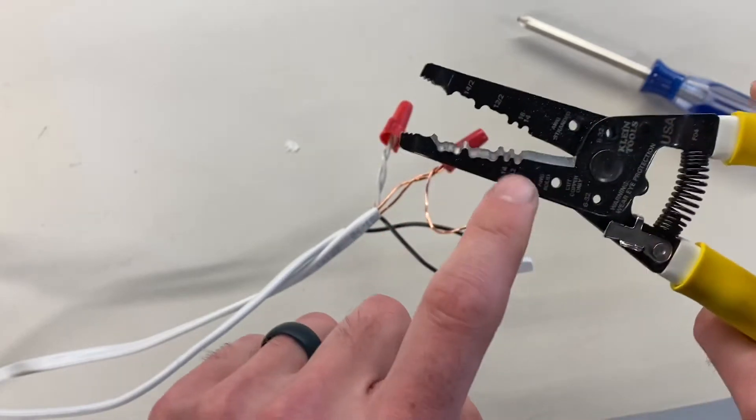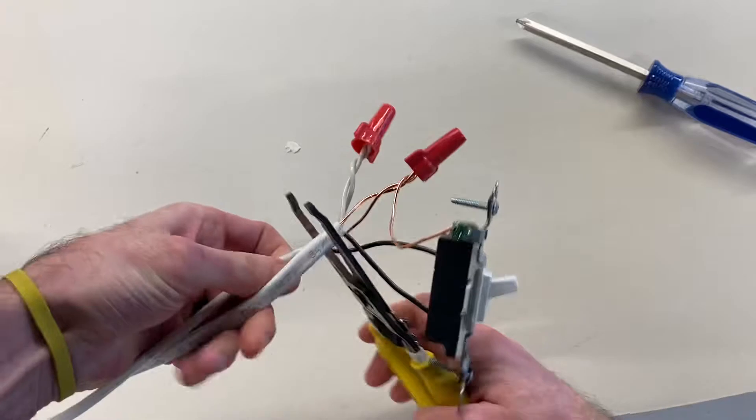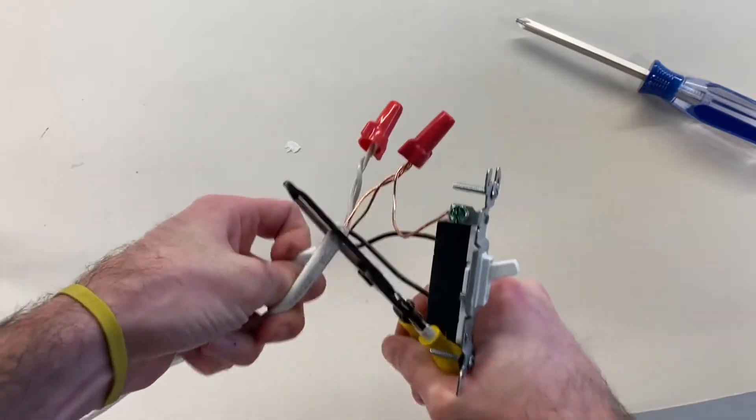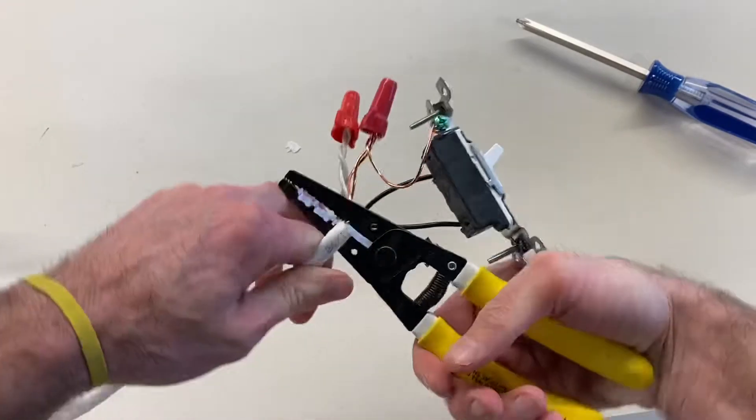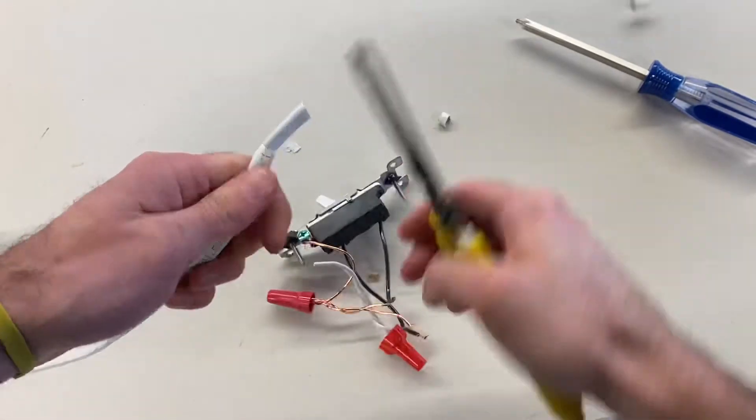What we're going to do is use the end where you can go ahead and cut, and we're going to cut our cable flush. We're going to put a new end on this cable — something you want to do whenever you get started. Go ahead and cut that off nice and square.